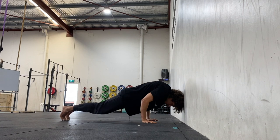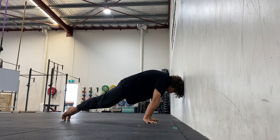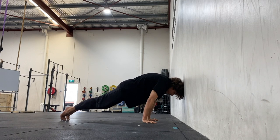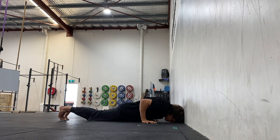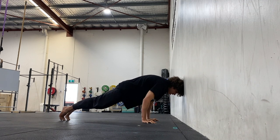Protract the scapula by rounding the mid back and the shoulder blades, and externally rotate the elbows and shoulders if you haven't already — make sure the anterior delts are facing forward and the eye of the elbows turned out facing forward as well.